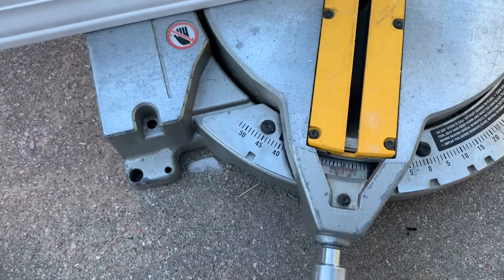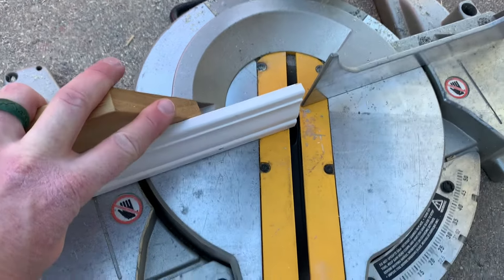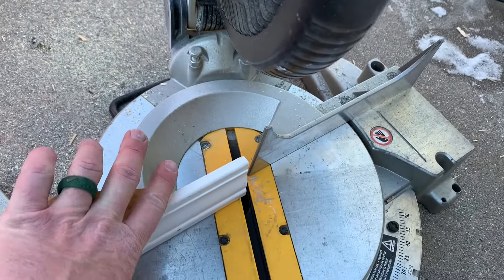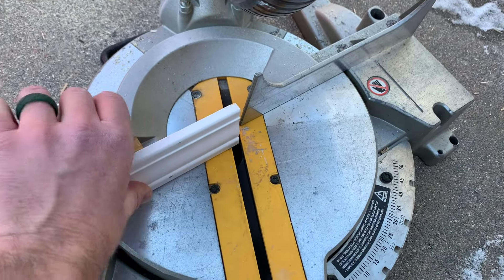You'll hear it click right in, and once we have that locked in, this is the slightly tricky part — you basically need to eyeball it. It's going to go right in the center of that cut. I'll use two hands, bring the chop saw down, and just make sure we are hitting right on that little corner to create that internal cut for the 45 degree angle.